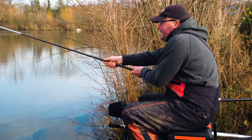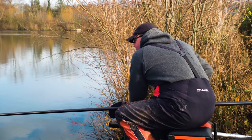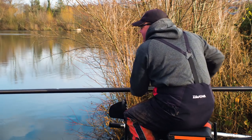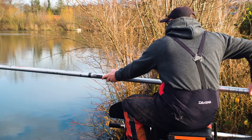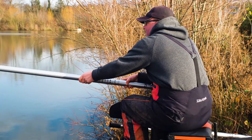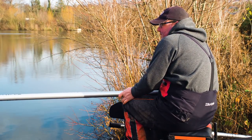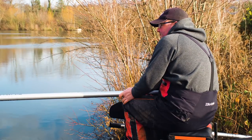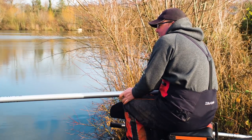By accurate, positive fishing and using that slightly bigger pot, you can actually leave a few maggots in the pot whilst you're fishing another line. So here's the plan: I've just caught a fish off the right hand line, so I'm going to shake five or six maggots in on that line, leaving a few maggots in my pot, then go onto my left hand line. I'm not going to shake them in to begin with — I'm going to fish for two or three minutes.